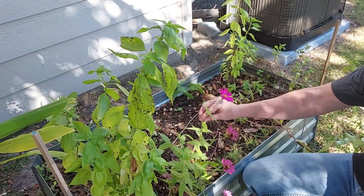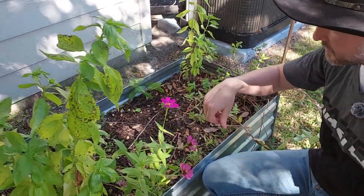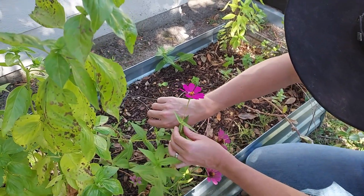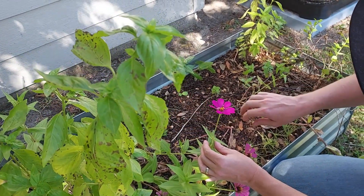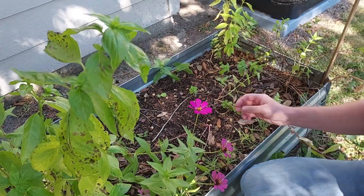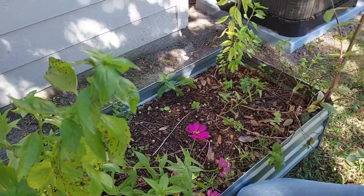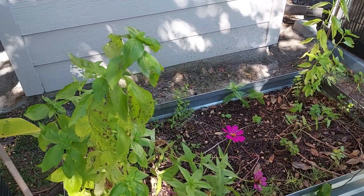And then I forget — these are columbines? Oh, little baby praying mantis! Get back on the flower. There you go. But we've got a bunch of these flowering — they're a pretty flower.